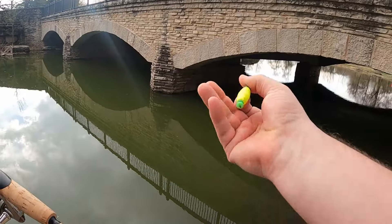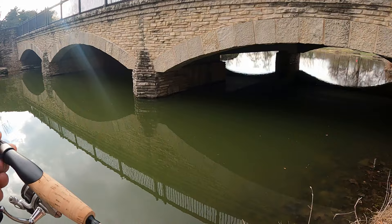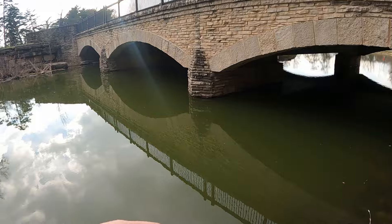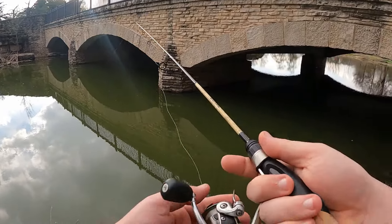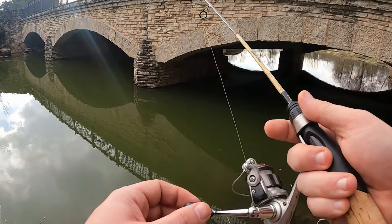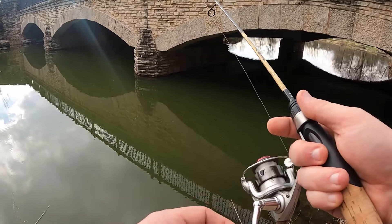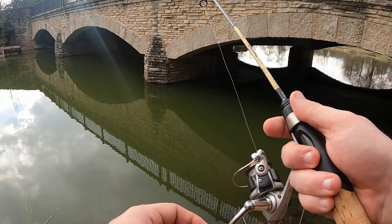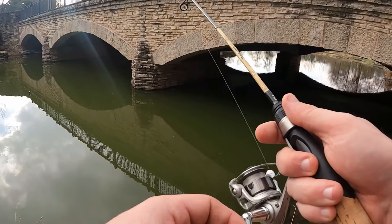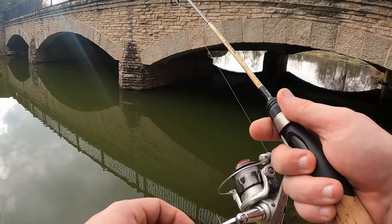I'm going to go without the float for a moment — just took it off my rig. Going with just the jig head to see if that will trigger something, get it dancing around a little bit more than it would be on a bobber. It's not terribly windy out here, so I'm going to try jigging it up and down on the bottom. Every time I fish around this bridge, there are fish to be caught.